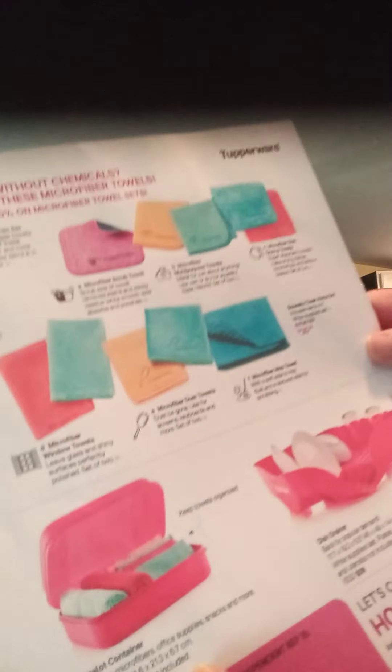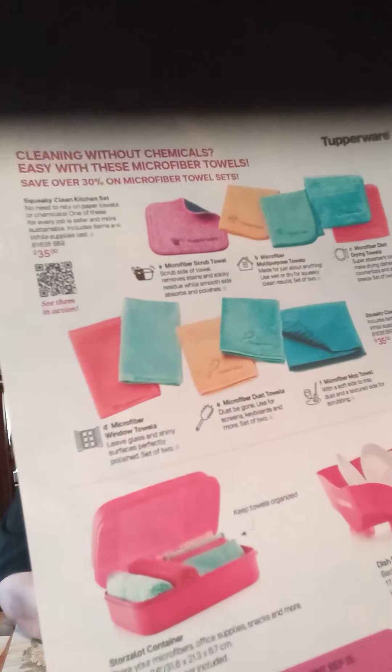One thing we didn't show — the Store-a-lot container. This is great for putting your microfiber towels in. It's a small little container that you can put your towels in, office supplies, or snacks — anything you want. It locks down and clicks shut tight. That's $21. If you've got a kitchen drawer where you keep your cleaning towels, you can fold up your microfiber towels, put them in this little container, and put it right in the corner of your drawer — ready to go.